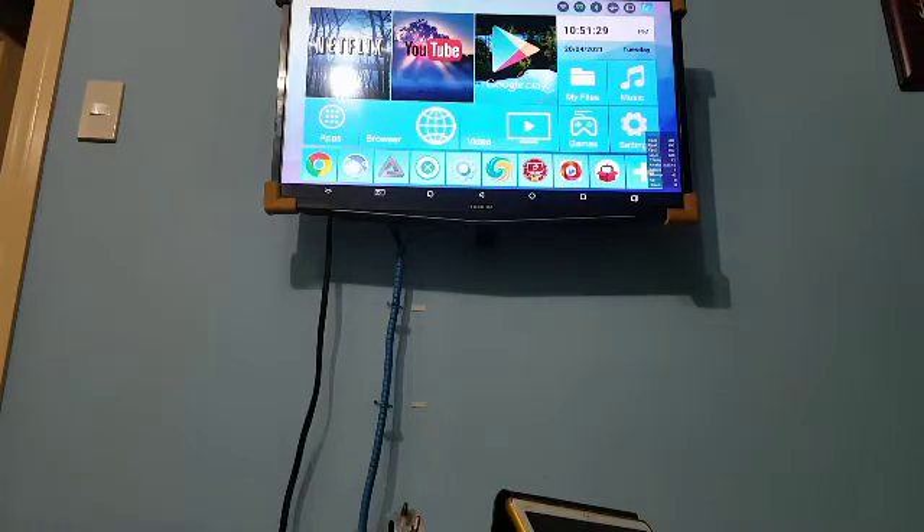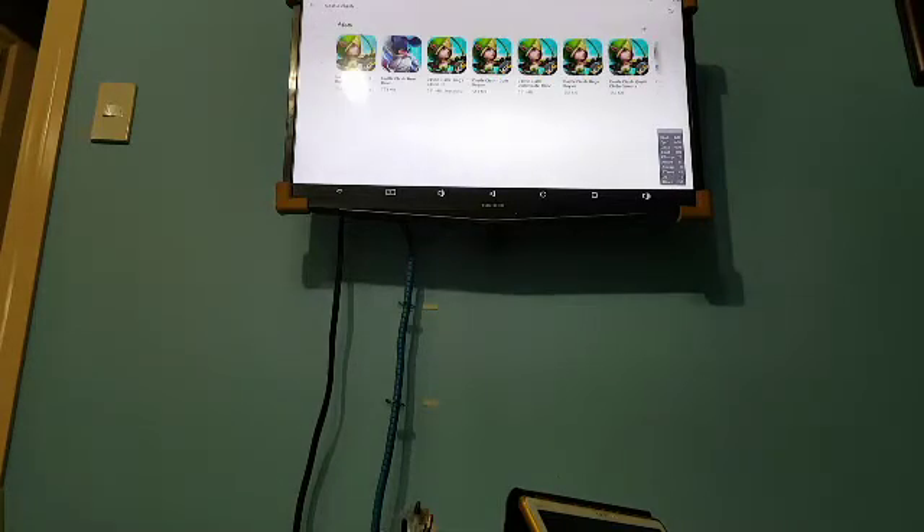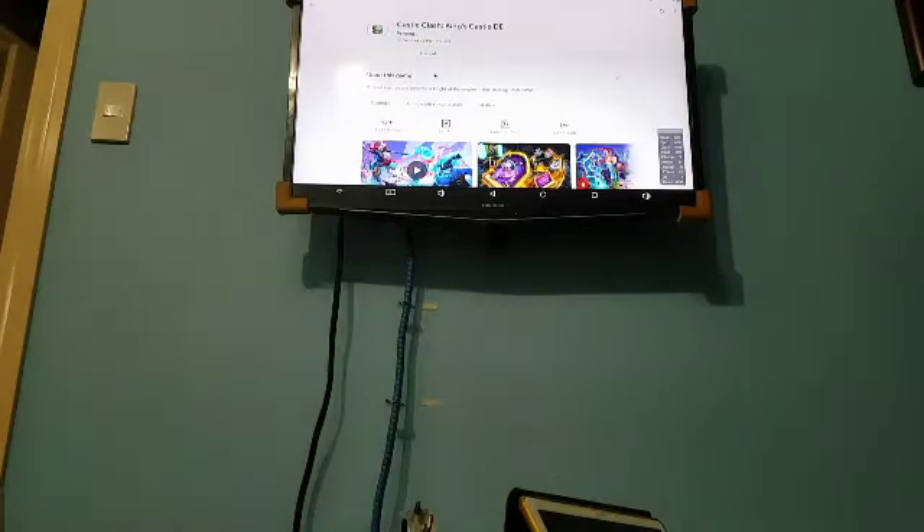I started the box just before recording this video and ran some applications on it, so there are some applications running in the background. You saw Kodi was running just to give it some time to run and for the CPU to get busy and the temperature to increase. I will now attempt to download an application so that the CPU will attempt to write to the storage, and we'll see what happens.